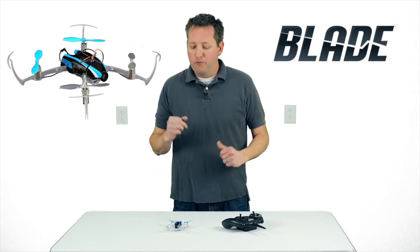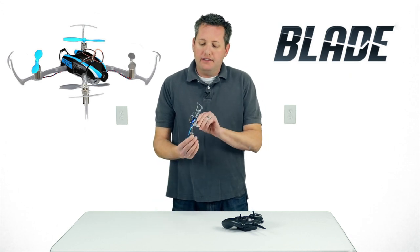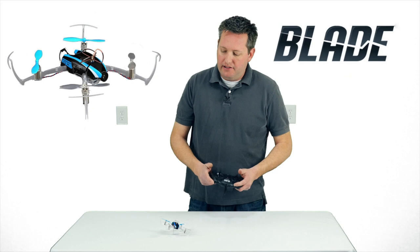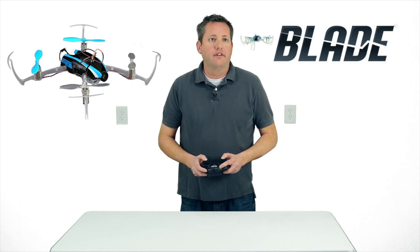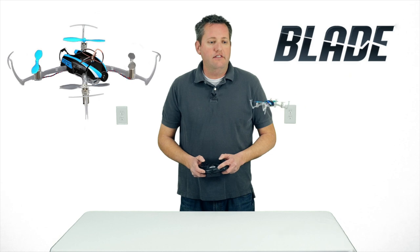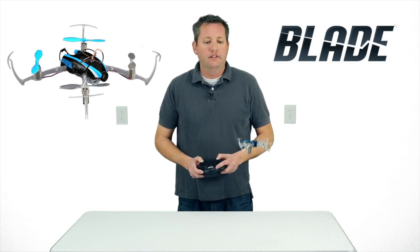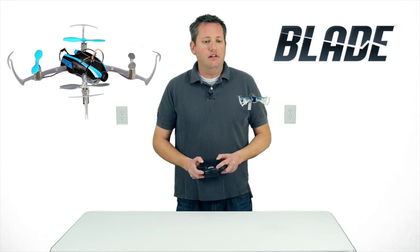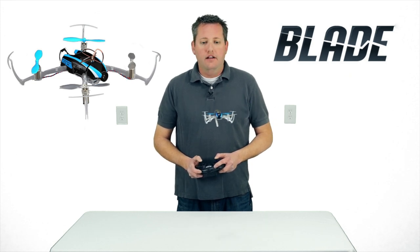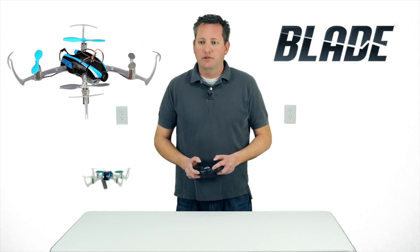All right, we're all charged up and ready to fly. The throttle control is a little sensitive — this is an entry-level controller after all — but once you get away from the ground effect it's really smooth. If you push down on the right stick it puts it into low-rates mode, which makes everything a little more lazy and easier to control.